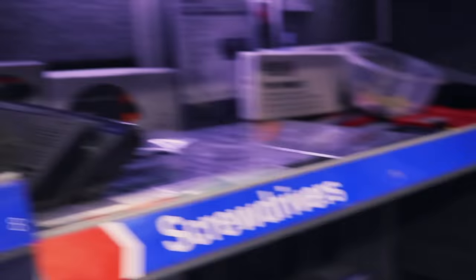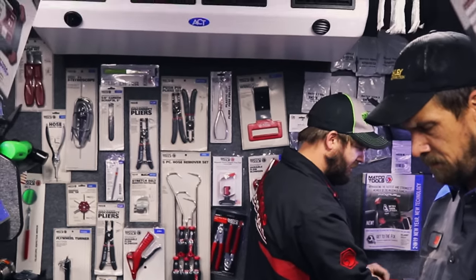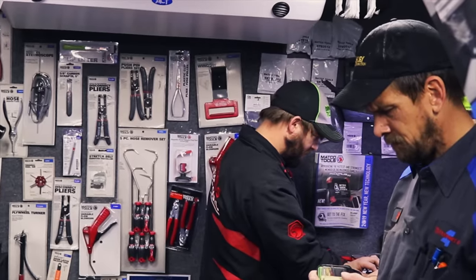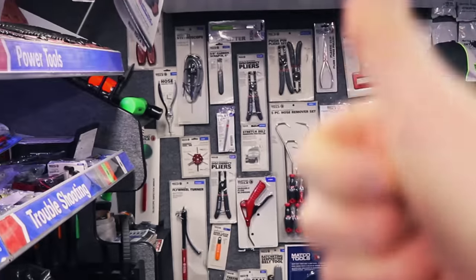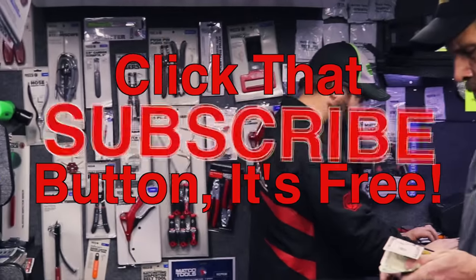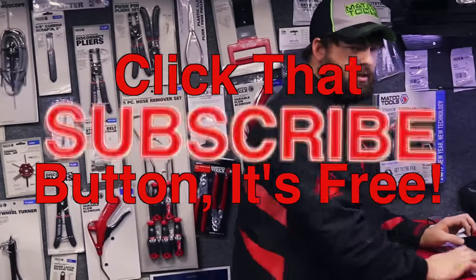All right guys, we're going to turn this thing off. Like always, thank you all for watching — appreciate Michael showing up and having some cool new stuff today. If you like this video, be sure to hit that thumbs up and click that subscribe button — it's totally free, it don't cost you a dime. That way you get to have a visit on the Matco truck weekly. Y'all have a great one, we'll catch you next time.